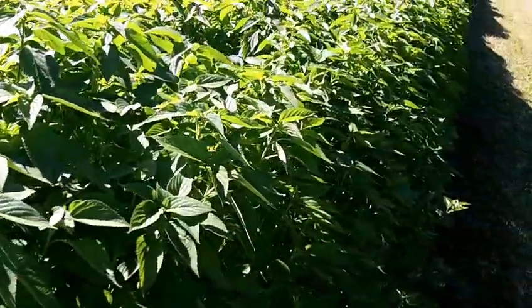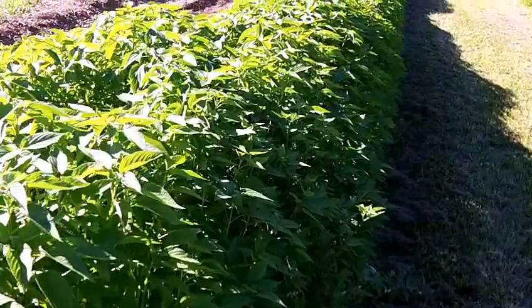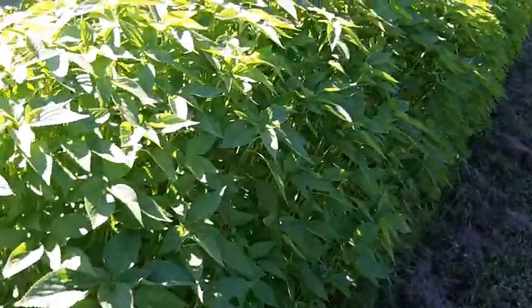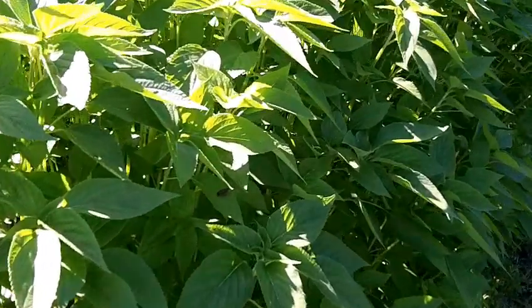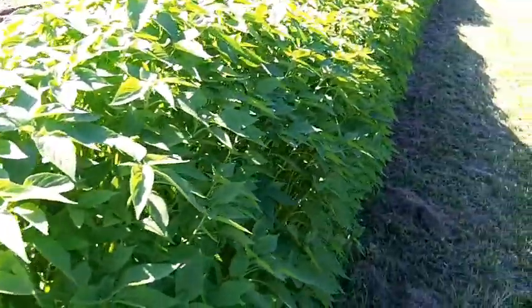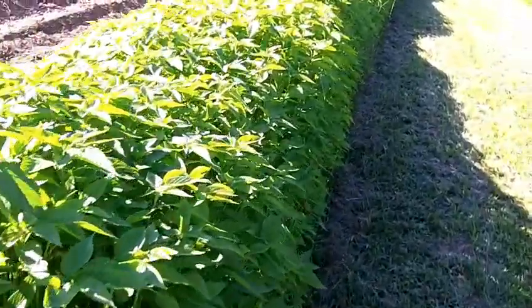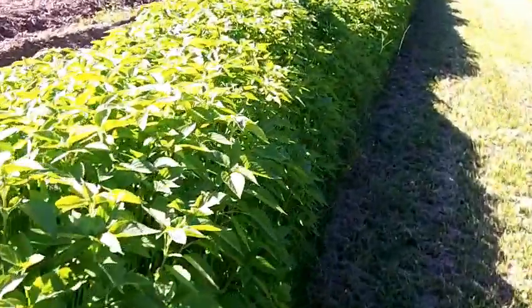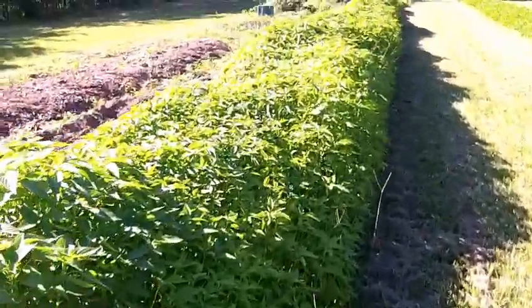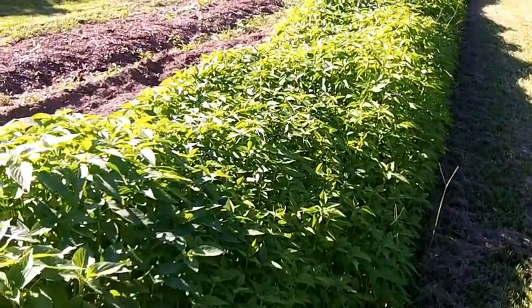I can see why a lot of farmers here in the south are converting to growing chia — it's easy and drought-resistant. The price on the market must be really high because if you try to buy chia you'll see it costs a fortune. Anyway, back to the insects and consciousness.